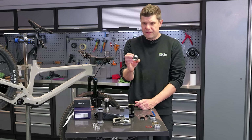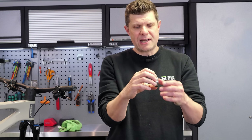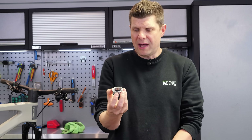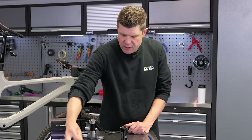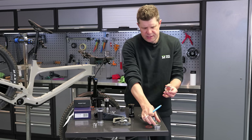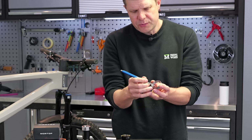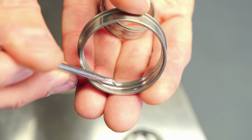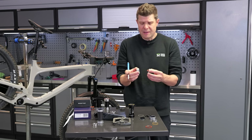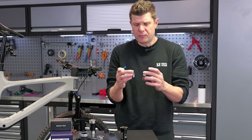Brands like Hope also got in on the act, coming up with a stainless steel bearing and putting a double row of bearings in there. This one I've taken apart — compared to the SRAM one which has just a single row, this one has a double row. You've actually got double the number of balls, still small but double the surface area, giving you a better chance of a more stable bottom bracket.